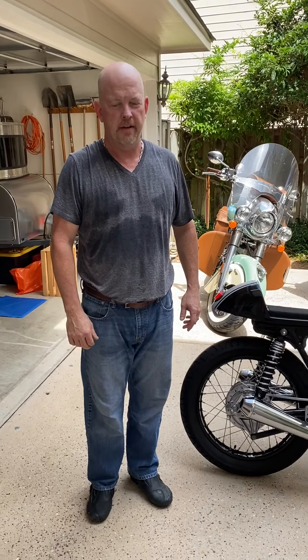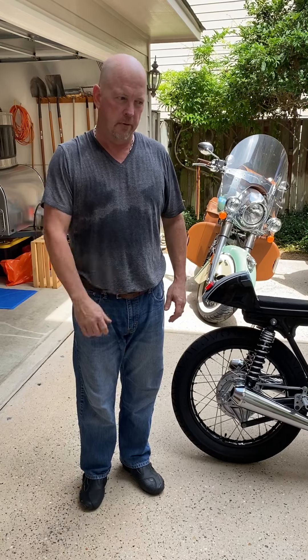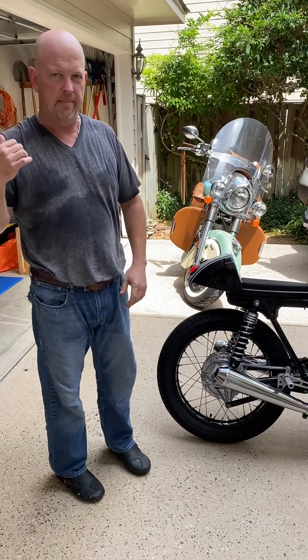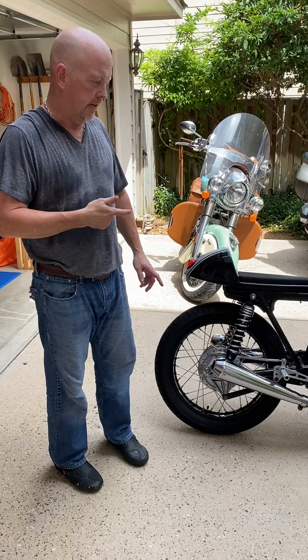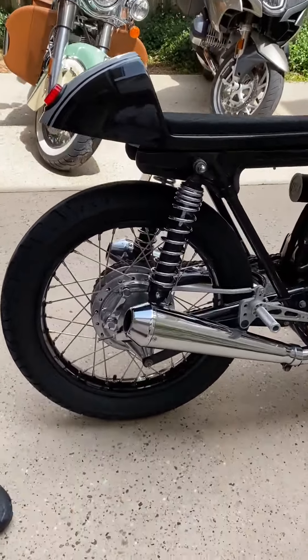Hey Daniel, it's Doug in Houston. Sorry for the sweaty mess — it's 100 degrees. Just pulled the bikes out. This is buried in the back. We haven't probably started this in three months, but just a quick walk around with the bike.